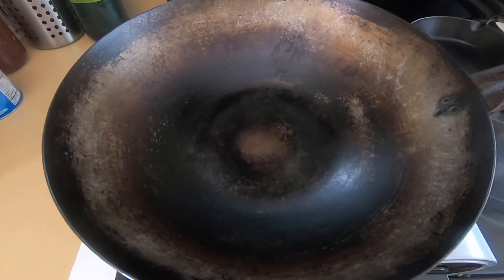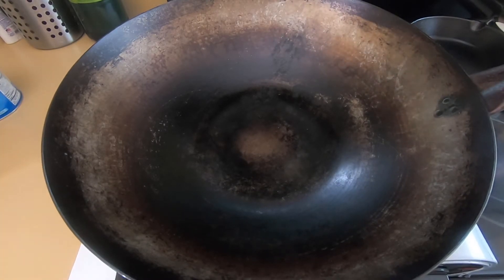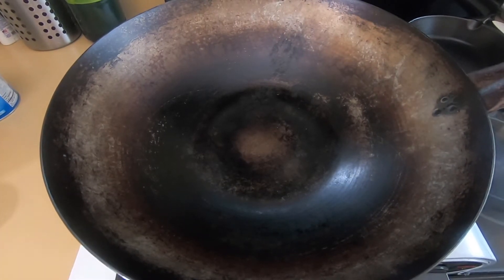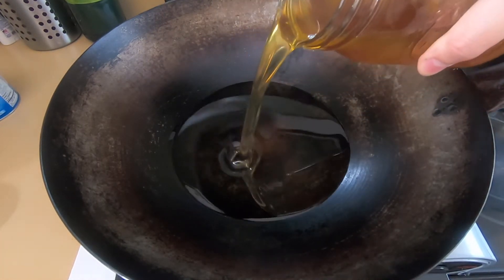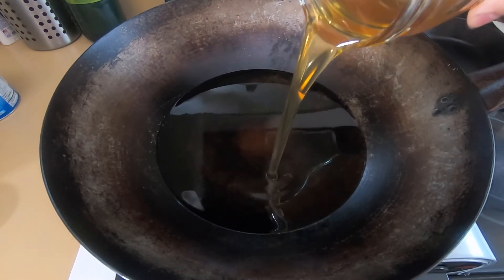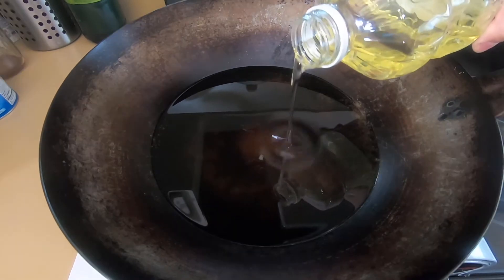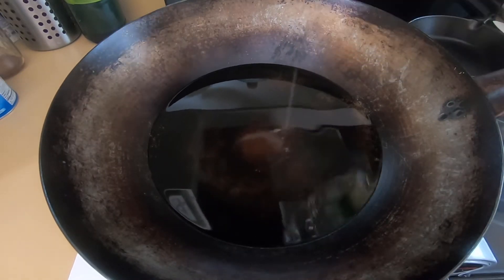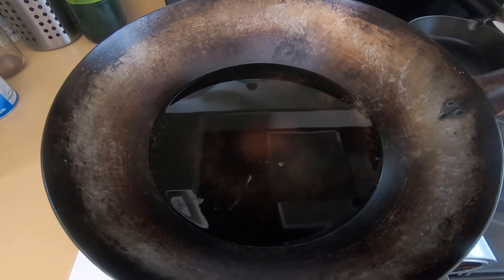I'll be using a wok to deep fry the fish. I like using a wok because it is narrow at the bottom and widens at the top, which allows me to use less oil than a dutch oven. Pour fry oil to about halfway up the pot, then preheat the oil to 375 degrees.